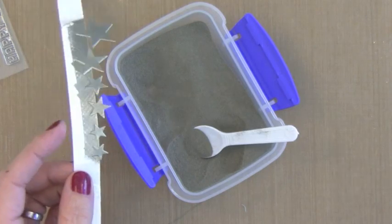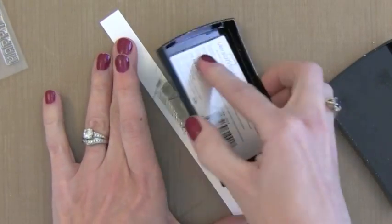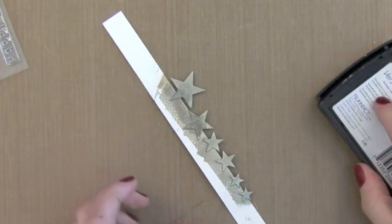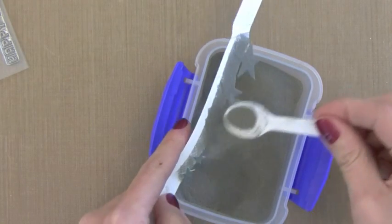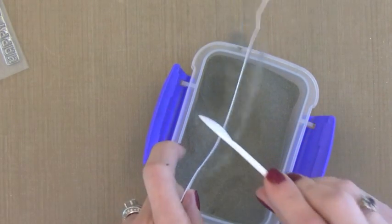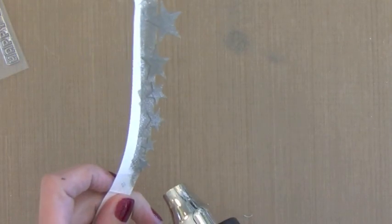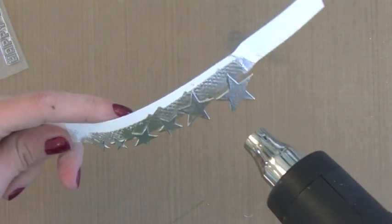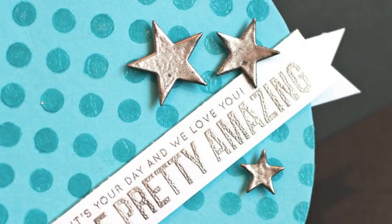I wanted the stars to be thicker, so I'm going to take my VersaMark ink pad and press it again onto the embossing while it's still wet. I'll put on another coat of embossing powder — it's going to pull up on top of the die cuts making it look a little bit extra thick. This is a great way to create your own embellishments and I think it really works with the embossing of the greeting.